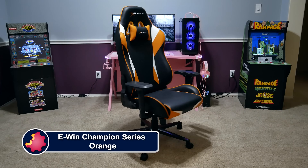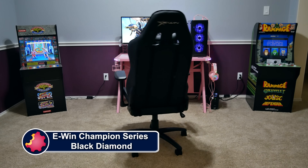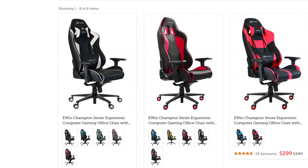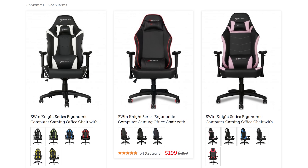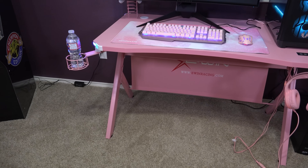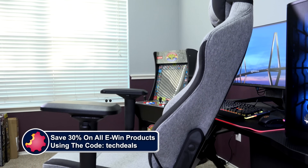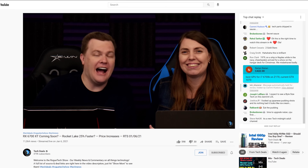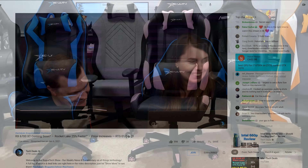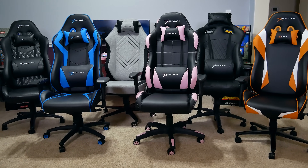eWin Racing has a wide selection of chairs to fit all shapes and sizes of gamers — from petite to cuddly — with color and material options including red, blue, purple, pink, orange, and more, plus cloth and leather choices. We have over half a dozen chair and desk videos in a playlist in the video description, and a special offer just for TechDeals viewers: save 30% off everything using discount code TechDeals. We've used eWin gaming chairs for three years in our office, sitting on them for up to eight-hour marathon live streams — they are very comfortable.